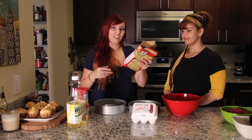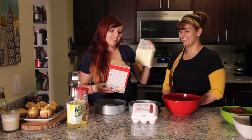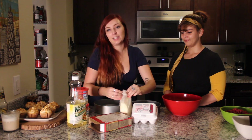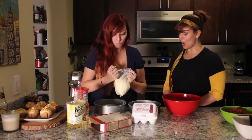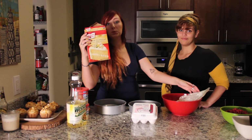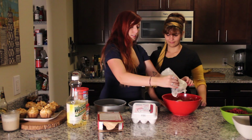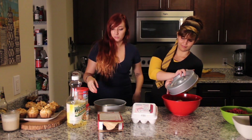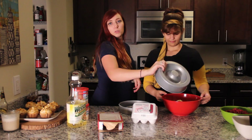It doesn't tell you on the back of the box, but I know you're supposed to add this into it as well. So thanks, box. Thanks for existing. Not really telling us the full truth. We've decided to go with lemon supreme for the cake, which is fantastic because I'm into lemon supreme. And we're filling it with raspberry, so I think lemon and raspberry go really well together.